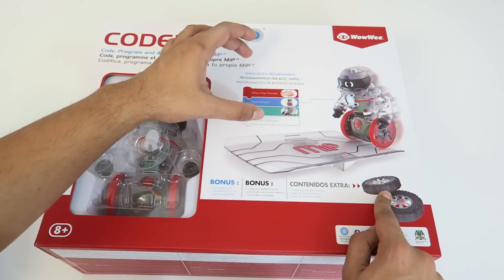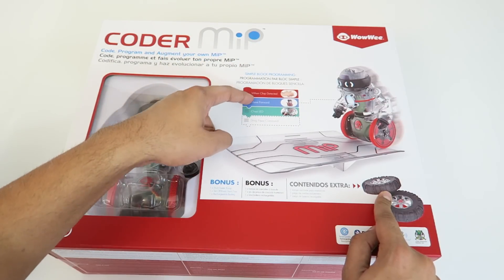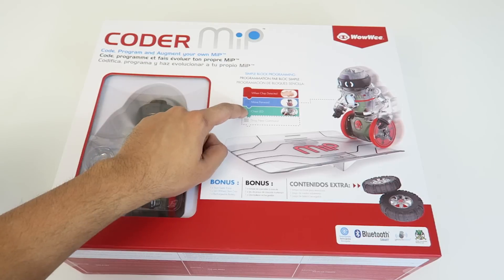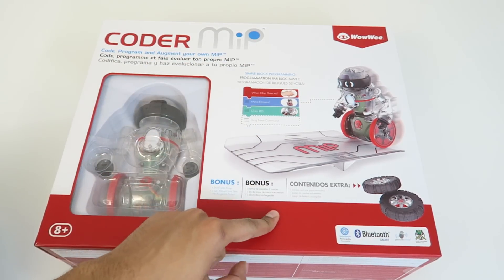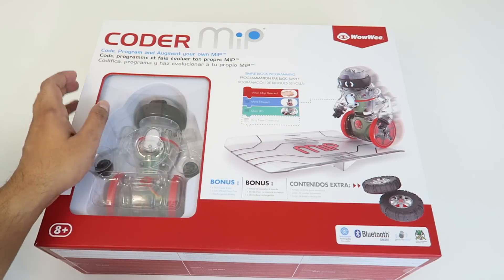So that's really nice. In addition, it actually shows you a quick little script here. So for instance, if you clap your hands, the robot will move forward and blink his chest LED. And then you can add your own commands on top of that. So the possibilities are pretty much endless when it comes to that.